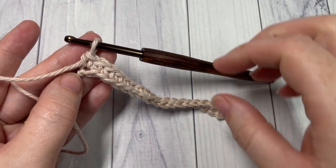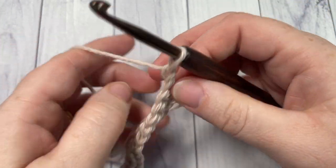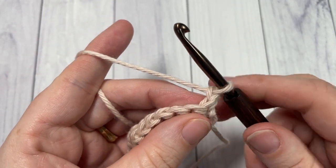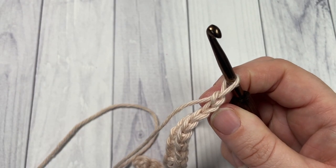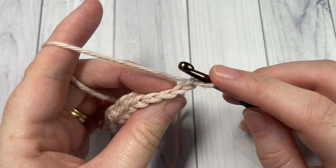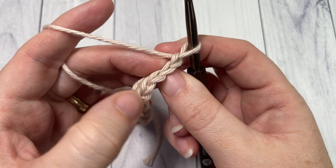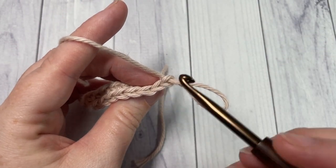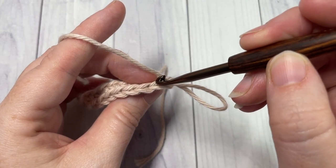At the end of Row 1, chain one and turn your work. For Row 2, we're going to begin by working a front loop single crochet into the first stitch — your chain one does not count as a stitch. Looking at the top of your stitches, you have a nice little V that you would normally work under, and you have your back loop which is furthest away from you.